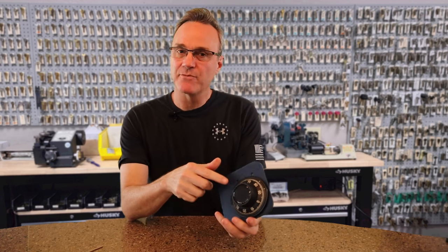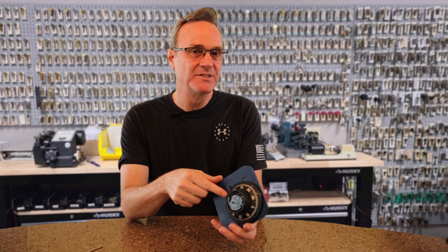If you have a safe with a dial combination and you want to change it, how do you do that? Did you even know you could? Well, that's what I'm going to talk about today — how to change a safe combination. I'm Robert and you're watching Locksmith Recommended.